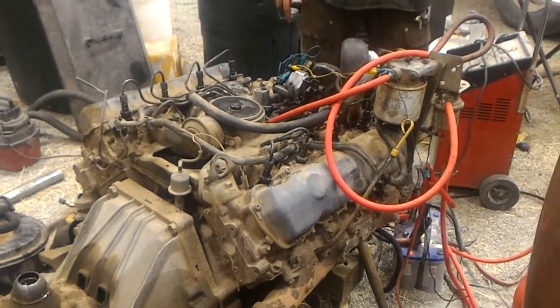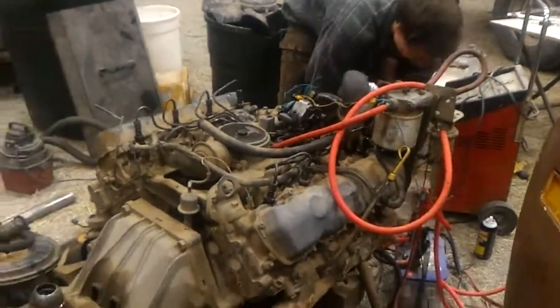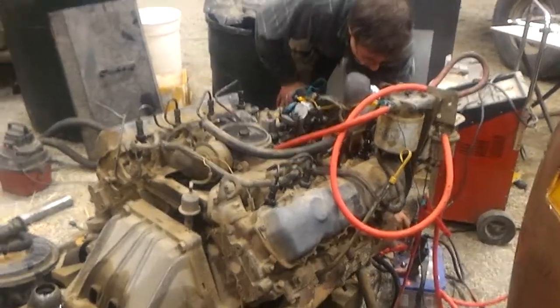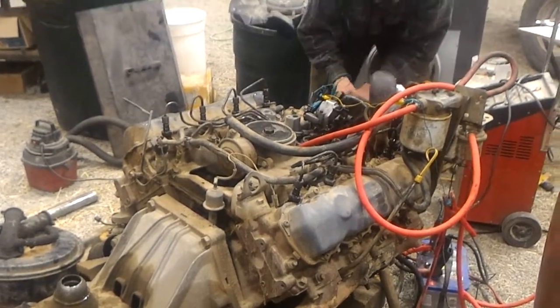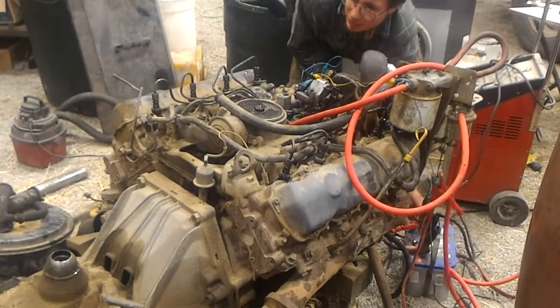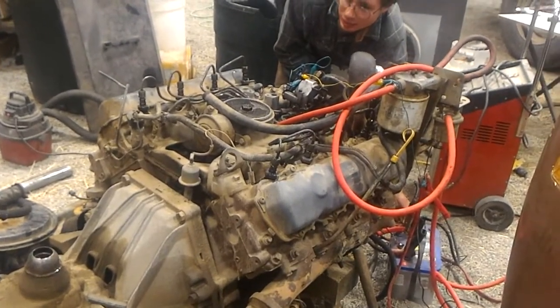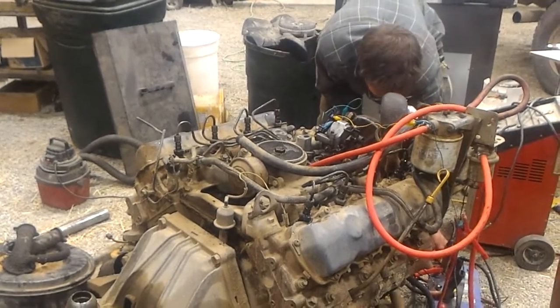Alright, we've got a dead battery. Take two. Here we go. Cranking. Give it a little more ether. That's a lot of ether.